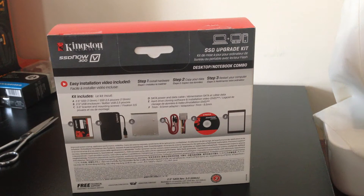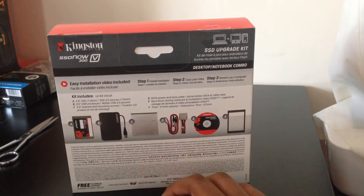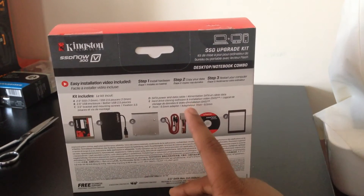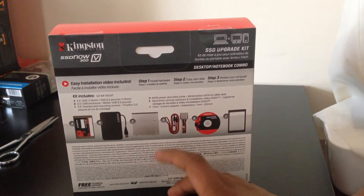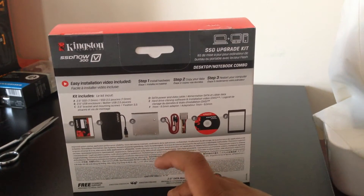But I've already time machined it onto a portable hard drive. There's also a 3.5 inch bracket, that won't be needed — plus 3.5 inches is too big for the MacBook Pro. A set of power and data cables — there's already one in the MacBook Pro. Hard drive clone software — I've used Time Machine. And an adapter, which I'm not sure what that is for, but that's not needed either.